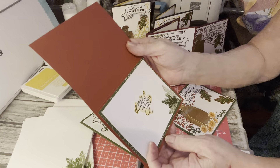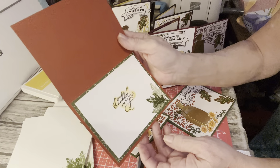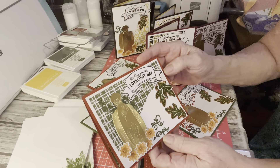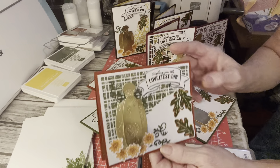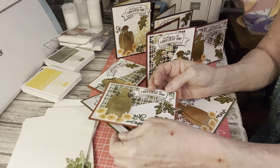She needed 'thank you,' and this says 'so thankful for you.' I thought this was kind of appropriate — Thanksgiving time. I think it's gorgeous. I love these split texture dies.